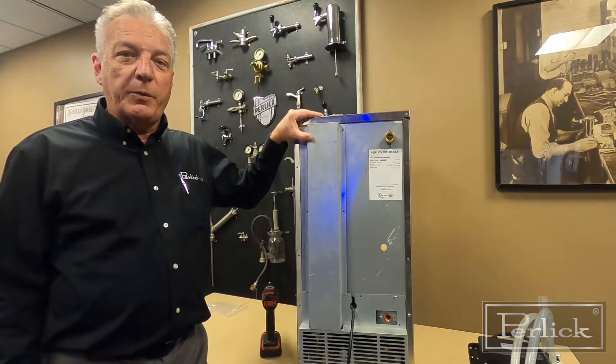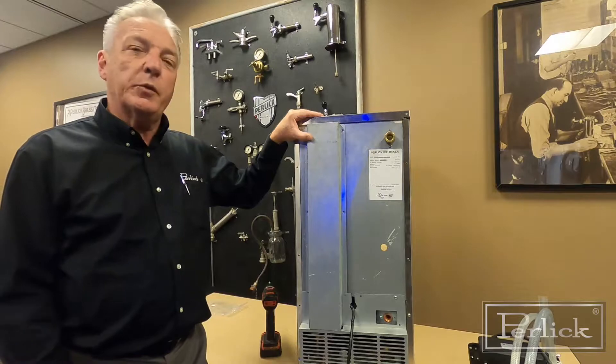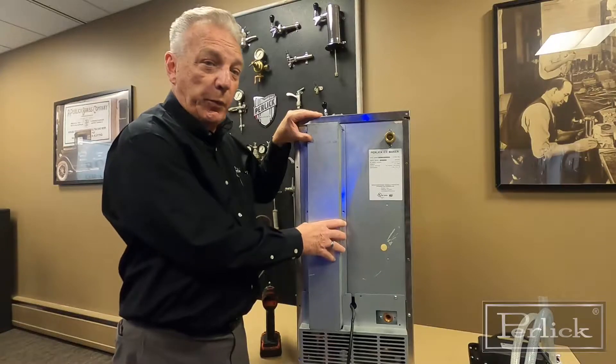Hello, I'm Tom Gakowski with Perlin Corporation. I'm here today to show you how to install an accessory pump onto a nice machine. Before installing it in its final location, the first thing we need to do is remove a few panels.